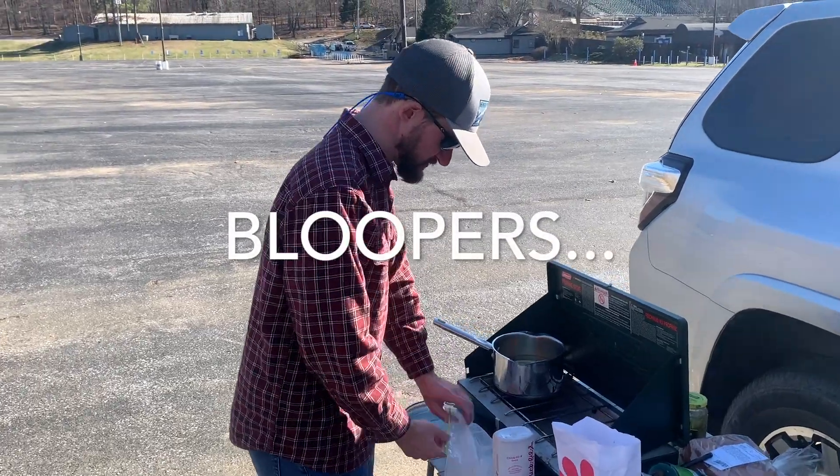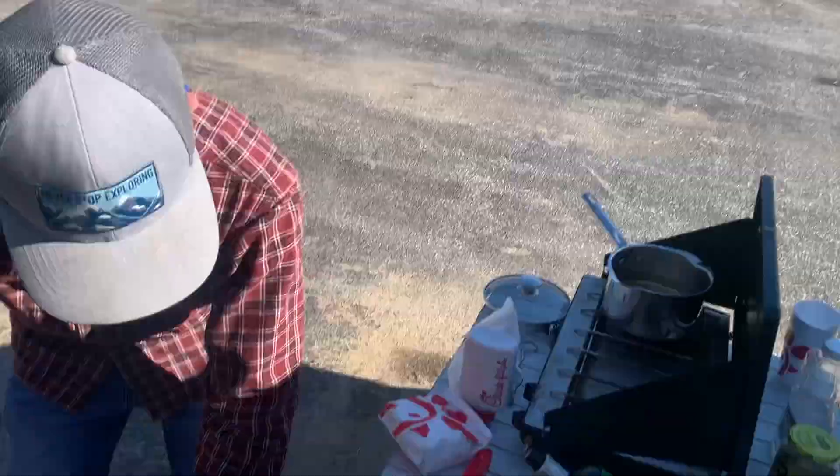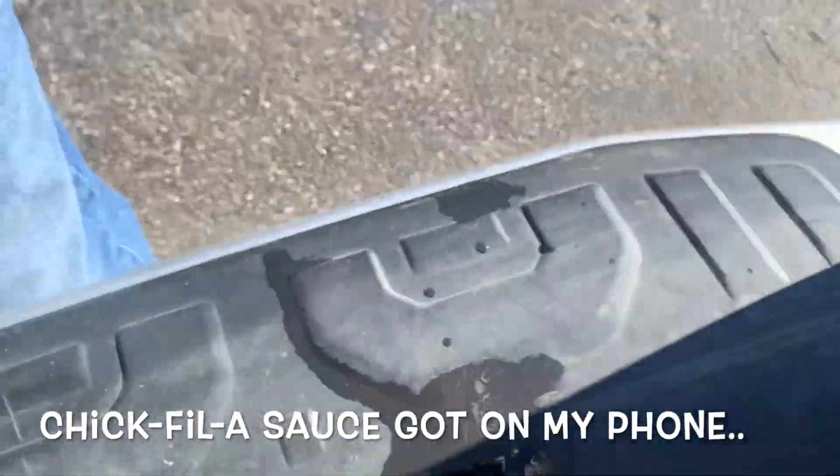Thank y'all so much for tuning into this week's episode. If y'all enjoyed it, give it a thumbs up — I would greatly appreciate that — and subscribe for more weekly adventures. Next week we are going fishing. The reason I'm doing this is because I actually want to start beefing up my cooking skills on this channel — as y'all have seen in other videos, I've literally been cooking soup out of cans. Thank you Jared for being our guest — he's an amazing cook and we may need some cook-offs in the future.